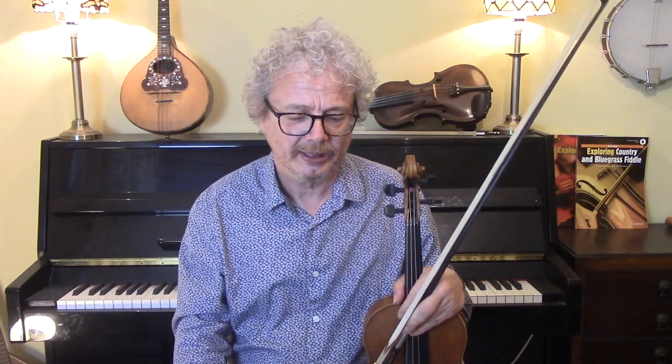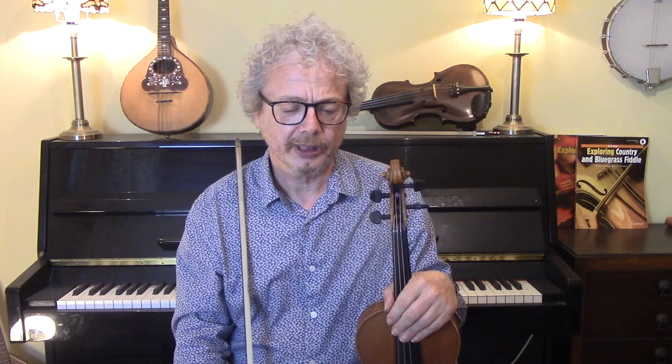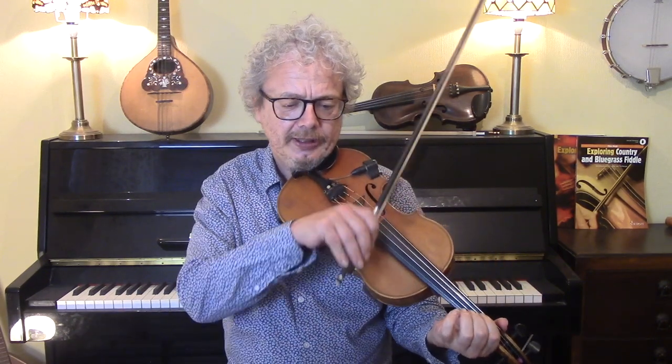Now, if you've got a singer, then obviously the singer is going to play that melody, and you don't want to play unison with that. What I would suggest, if possible, is to do the same job as the guitarist is doing and play two-note chords. I do have a video explaining exactly how to do this.